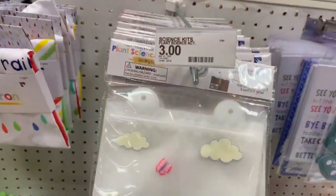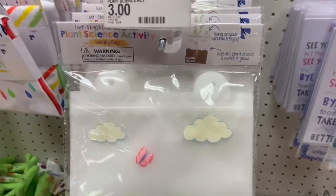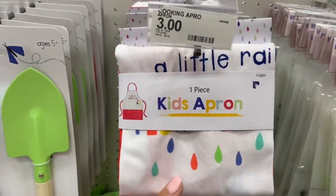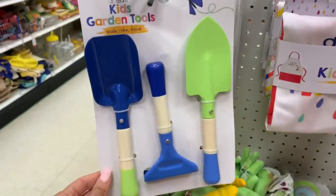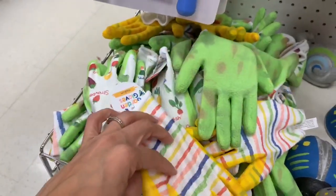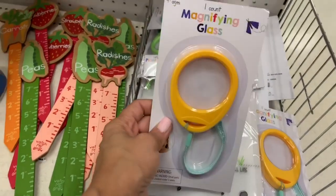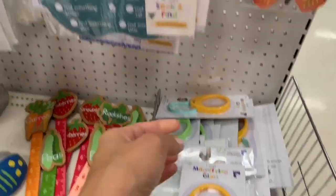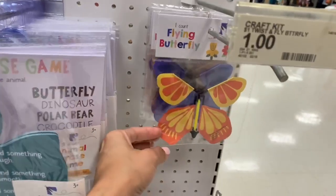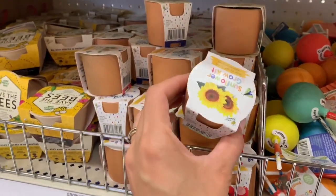Over here is all the gardening and outdoor stuff for kids. My kids love being outside in spring and summer. They have shovels, gloves, little pots to plant things, and activities where kids get a worksheet to find specific things outside. I bought stuff like that last year and they absolutely loved it — those little packs are only a dollar.